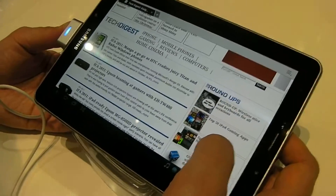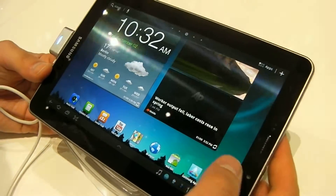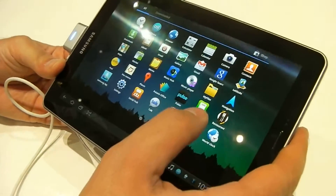It actually feels quite smooth to the touch. There's a little bit of jumping back to the home screen, but you've got a 1.4GHz dual-core processor in here. Let's check out some video.